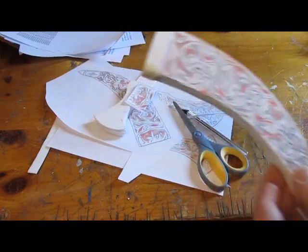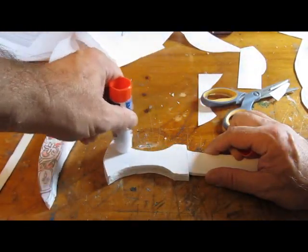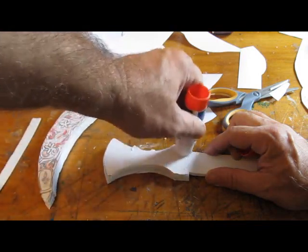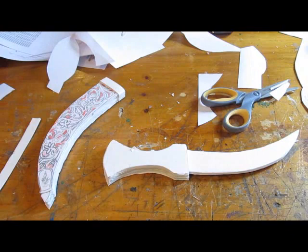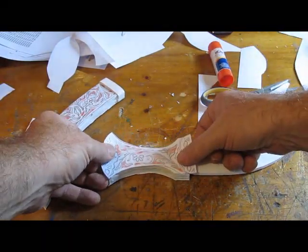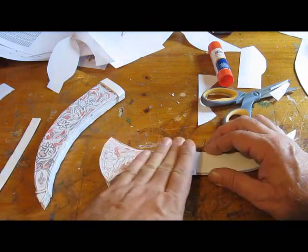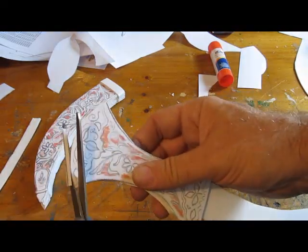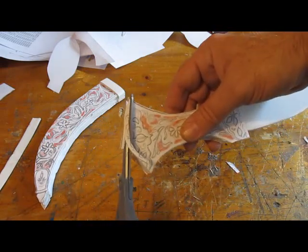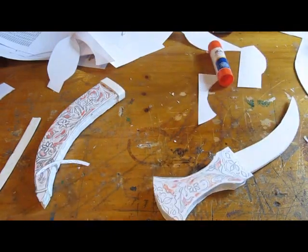You don't have to use the ornaments that I give you — make up your own if you want. And do the same thing on the handle: a little bit of glue stick, a nice even coat, put the ornament on there, then trim it to fit all the way around.